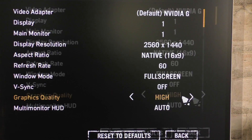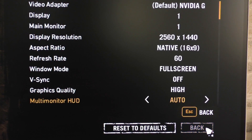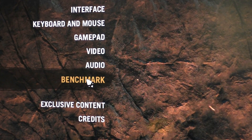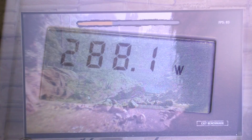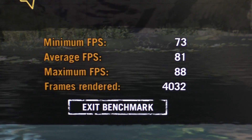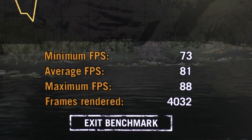I'm going for Far Cry Primal at 1440p resolution, graphics quality high. Then either play the game and monitor the frame rate with tools like Fraps, or use built-in benchmarks. Currently my system draws about 288 watts from the wall. The benchmark results are 73 fps minimum, 81 average. Write your results down so you don't forget — that's the frame rate and power draw.